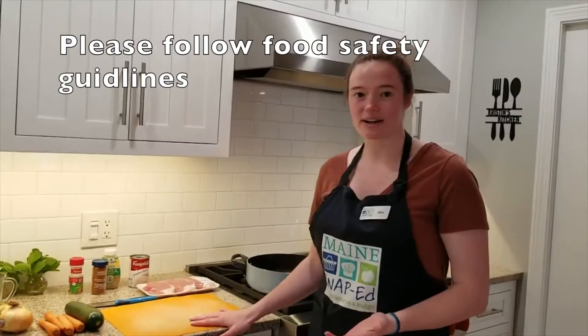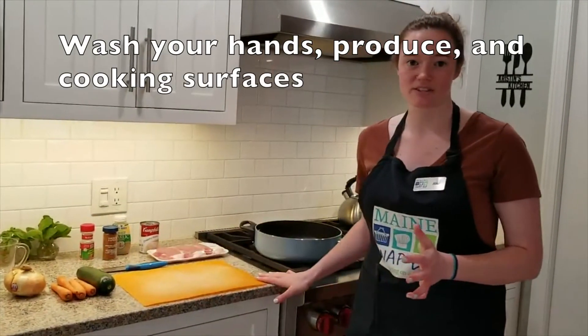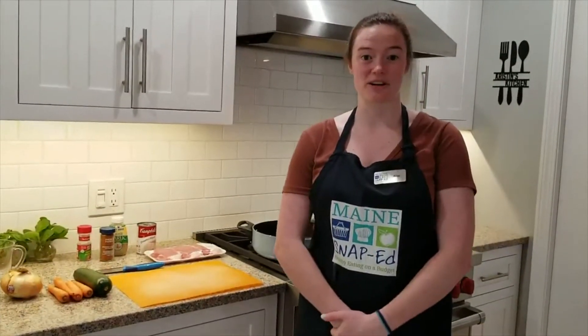Just like always, I have washed my hands for 20 seconds, washed all of my produce, and disinfected all my surfaces. Please follow food safety guidelines when you cook at home.